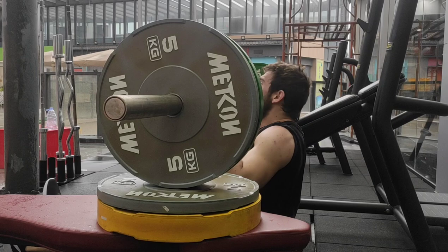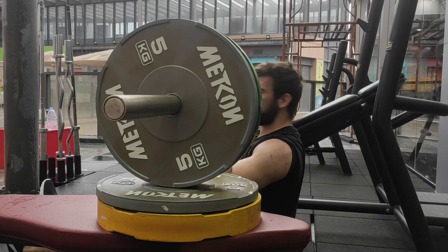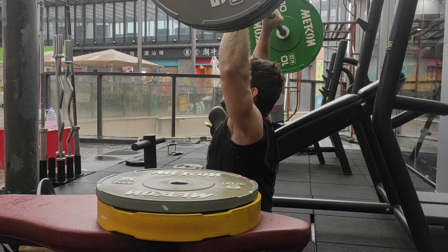So in this video, we're going to talk about what deloads are, why you should deload, when you should deload, and exactly how you should deload. So buckle up, here we go.